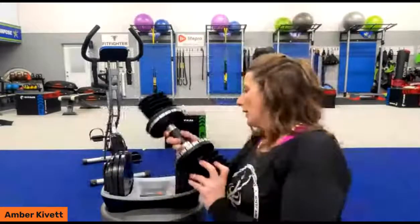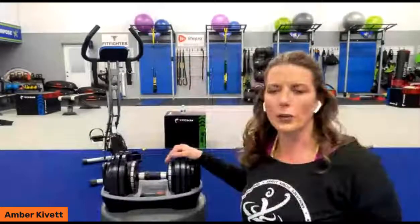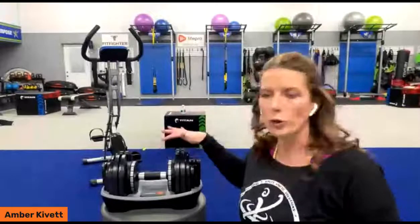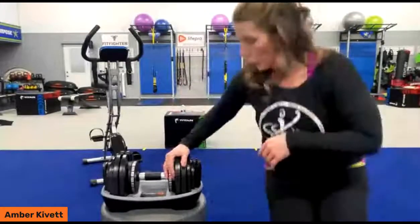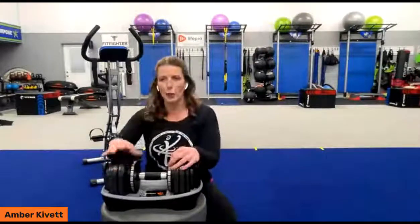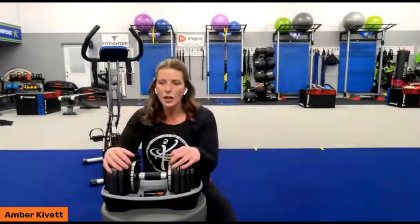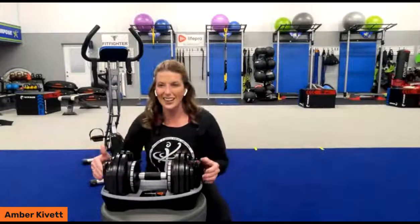If you're not wanting to buy lots of weight for multiple individuals at home, this is like an all-in-one deal. I don't like bringing up competitors on here, but there are other companies out there that offer similar products that are double the price — normally these are about $350 from LifePro and in the ballpark of about $700 from another competitor for the exact same product, actually with less convenience.